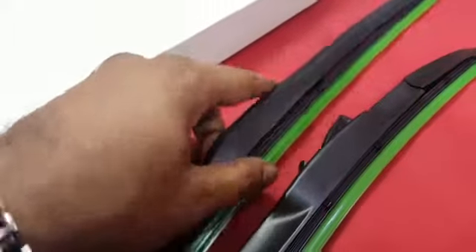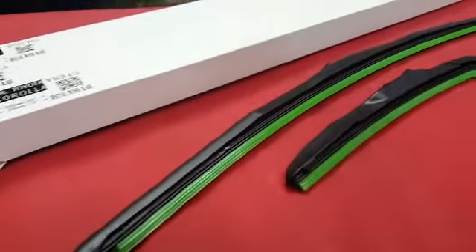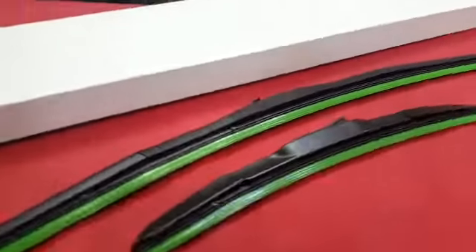You can easily attach it to your windscreen with a clip. This provides streak-free cleaning on your screen and will not put scratches on your screen.